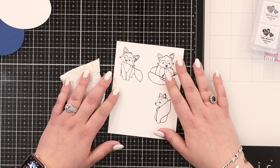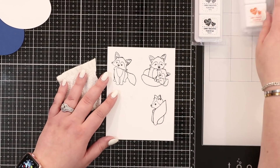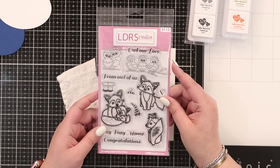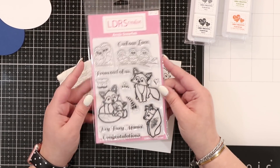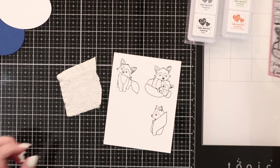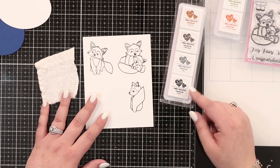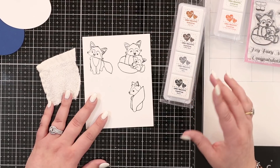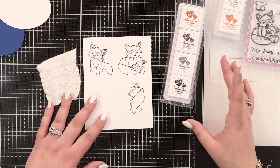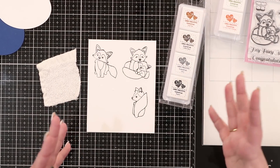Hey everyone, welcome to Hedgehog Hollow! Today I want to show you a really fun card using these gorgeous new foxes from the LDRS release. This one is called Arctic Snowfall and I just love these foxes and owls. I've already stamped them out using the LDRS hybrid Raven ink pad. I use hybrids because I want to use alcohol markers, but I could also use shimmer or watercolors - any coloring medium I want.